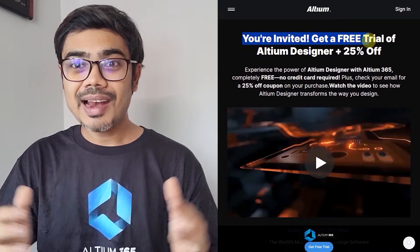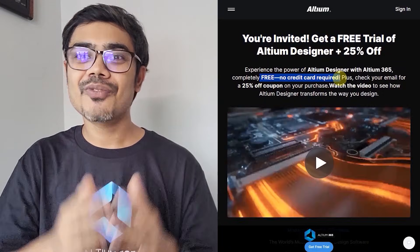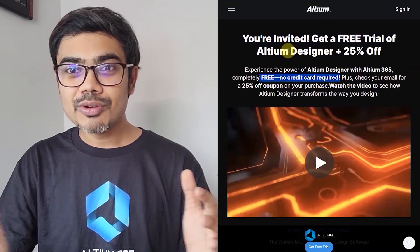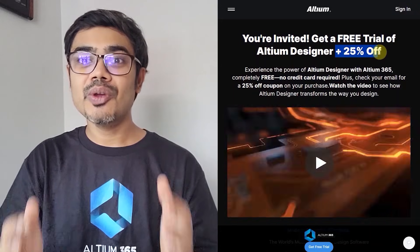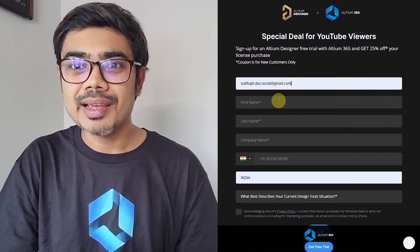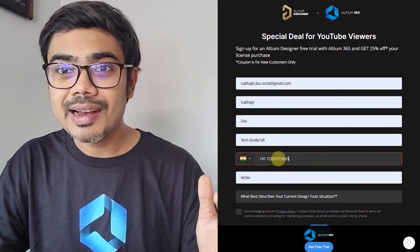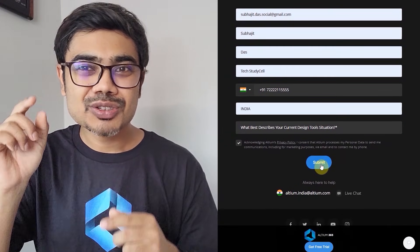You can download the Altium Designer free trial with Altium 365 from the link in the description. Afterwards, if you decide to purchase the software, you will get 25% off if you signed up through my link. So please visit the link in the description and sign up for Altium. It's a limited-time offer, so please hurry up.